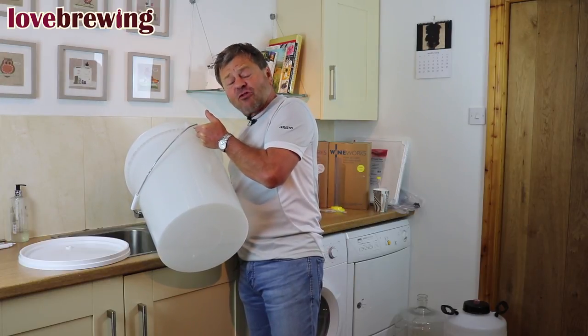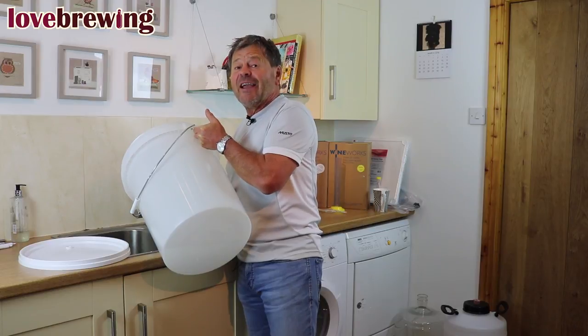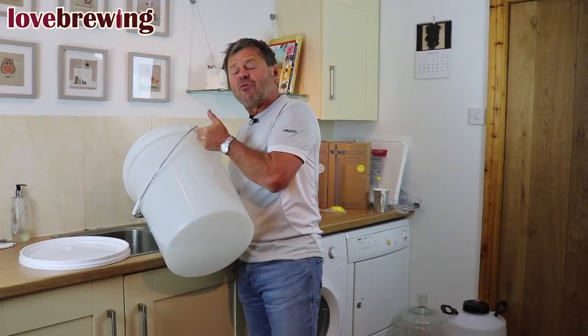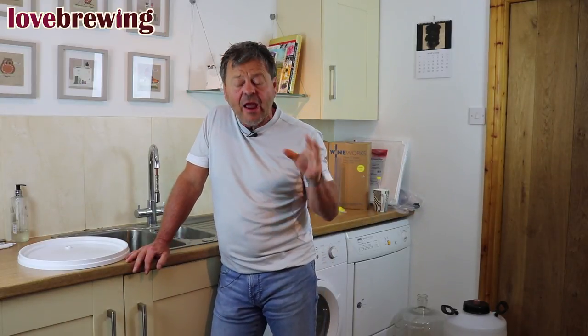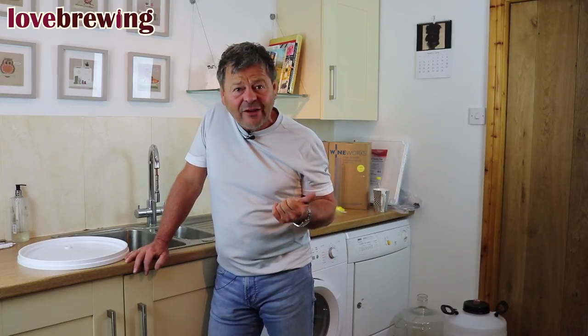It's great at the start because all your equipment's new, but the thing to remember is to keep all your equipment lovely and clean. Every time you've used it, make sure you give it a really good wash. Now, we have two sterilizers: a cleaner sterilizer and a no-rinse sterilizer, and with your starter kit you'll get one of these two. If you're using the no-rinse, you just add it and don't have to rinse with water. The cleaner sterilizer has more chlorine — it removes stains as well as sterilizes — so with that one you do need to rinse with water afterwards.